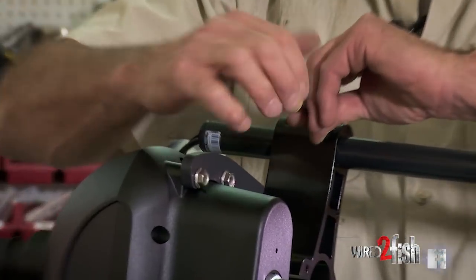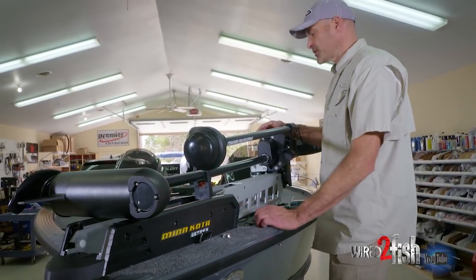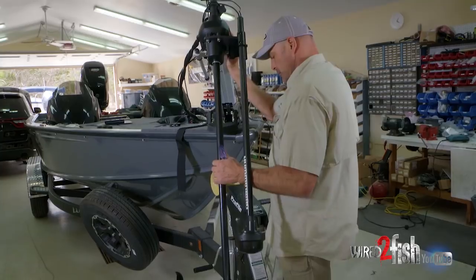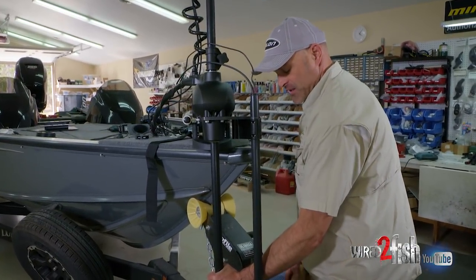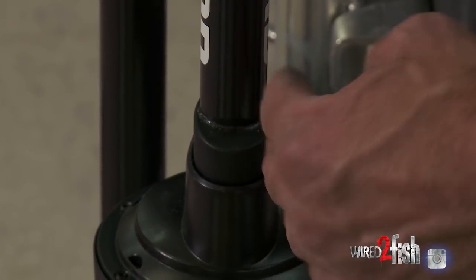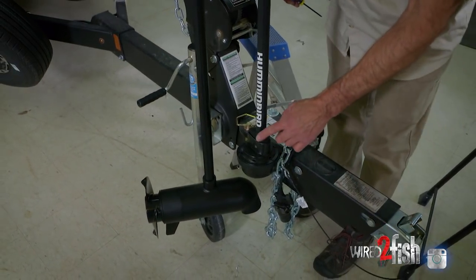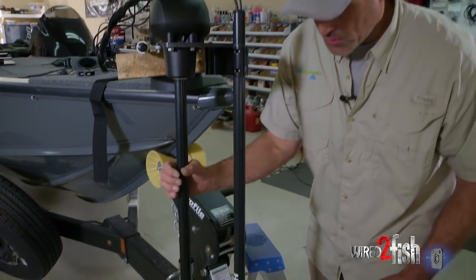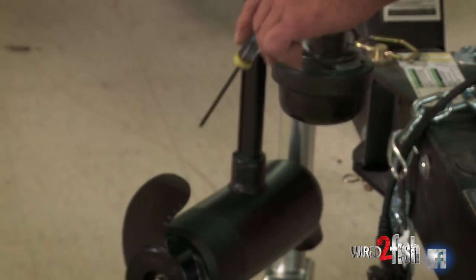Our next step is to actually deploy the motor as we would on the water and verify that the rounded part is in line with our direction of travel. I don't want to lock it down because the trailer tongue is in the way, so I'm just going to put a block of wood here to resemble the water orientation. You can see we guessed pretty close — looking down the rounded part of the 360 imaging transducer it's right in line with the boat. And you'll notice we have at least an inch of clearance between the bottom of the transducer and the top of the prop, so you can still steer the motor all the way around without the prop damaging the transducer.